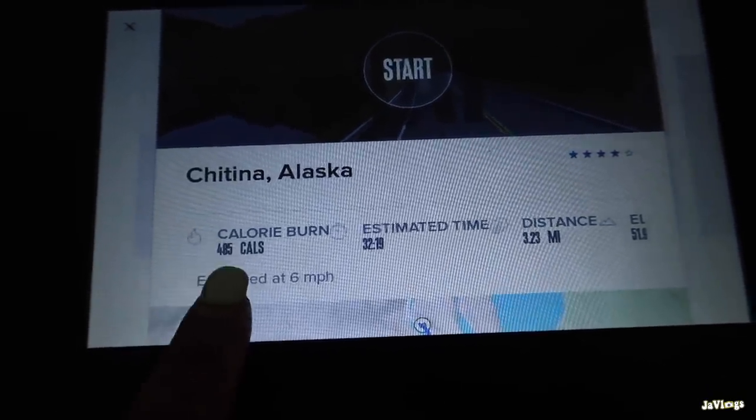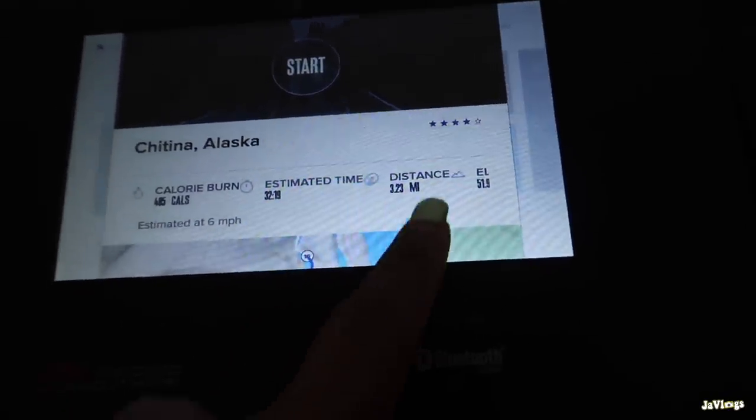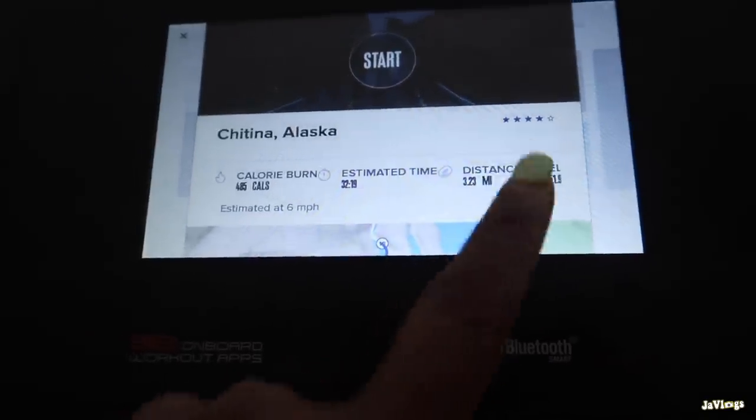All right y'all, let's get it in! I'm going to do the Alaska walk today - that's going to burn 485 calories, it's 32 minutes, and a total of 3.23 miles.